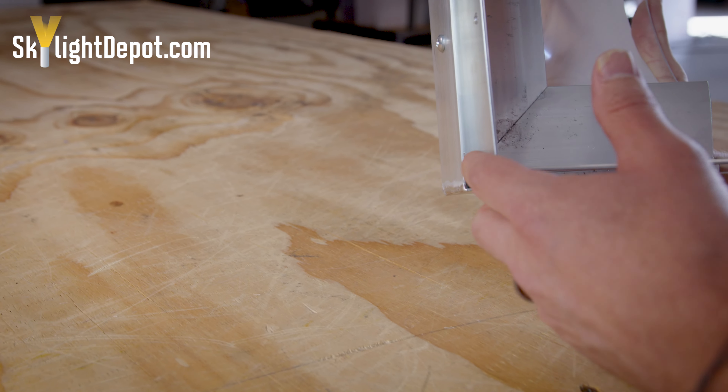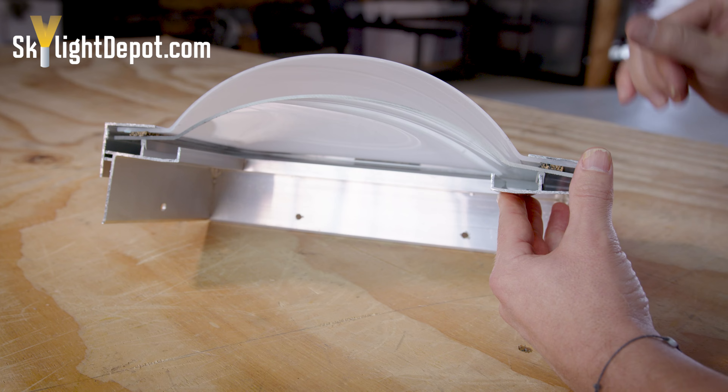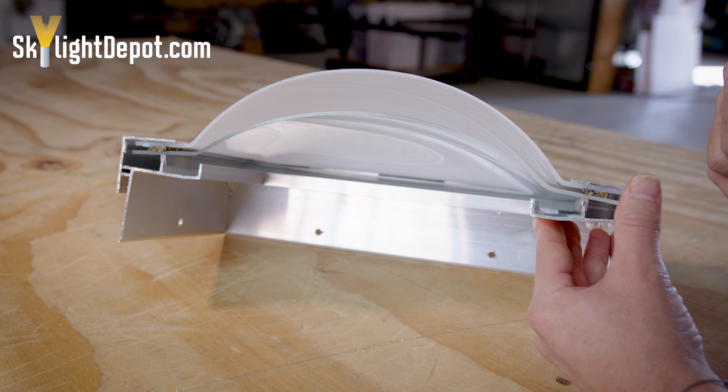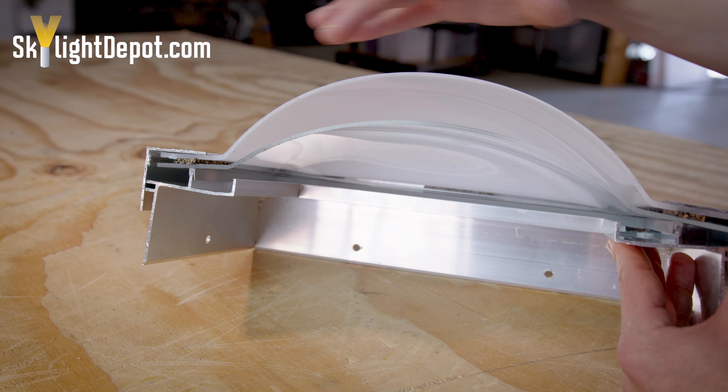Gravity forces the water to the corner where there's a punch or hole at each of the four corners. If you flip the skylight upside down, you can see how it's gapped right there in the corner — that's where the water is draining out.